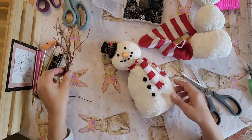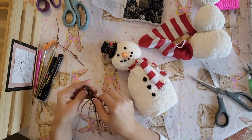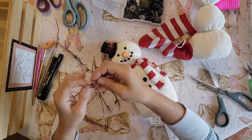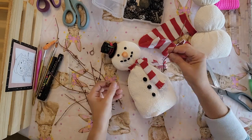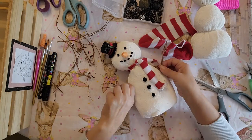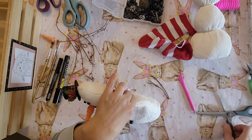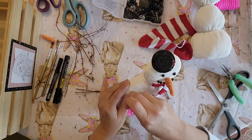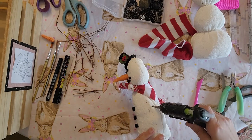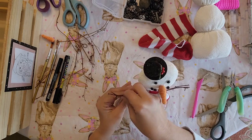Now I'm going to show you how I put his arms on. I took a piece of these little sticks — you could get sticks from your backyard, use wire, pipe cleaners, whatever you have. I'm going to break them in half so they're not as long, then stick two pieces in each arm. I used a pokey tool to make the hole, and then needle nose pliers to poke the hole a little bit bigger. Then just take your glue gun, stick it in that hole, put some glue in there, and stick your little sticks in. Go ahead and do that to the other side.